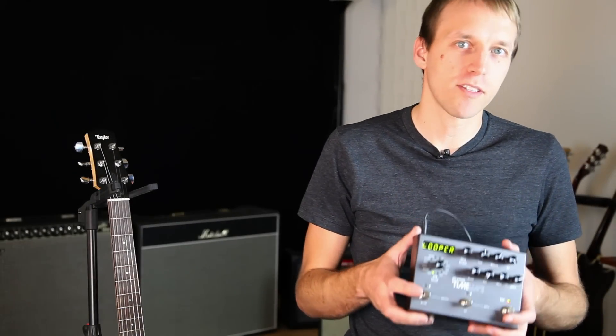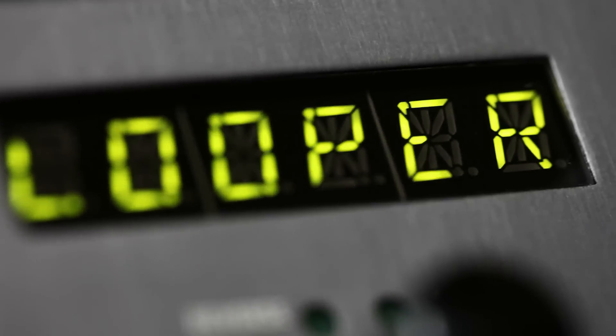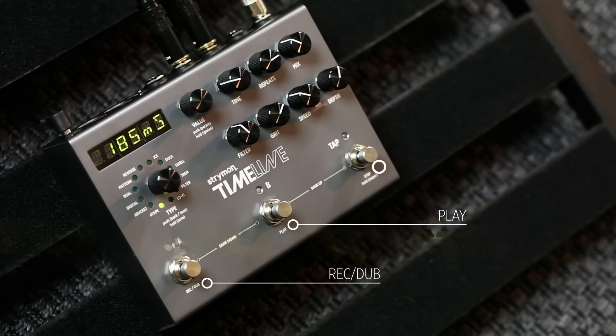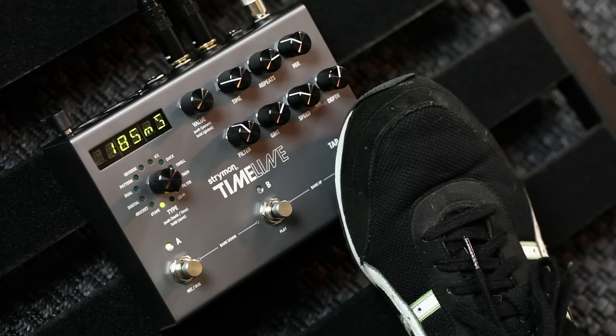The Timeline comes with a built-in 30-second stereo looper. It's super simple to use and can be routed pre-delay or post-delay. Record, overdub, play, and stop are right at your feet. Just press and hold tap to enter and exit looper mode.